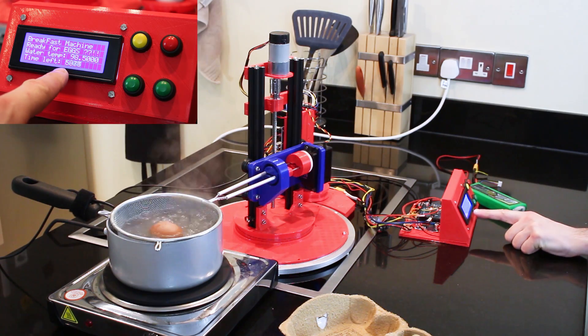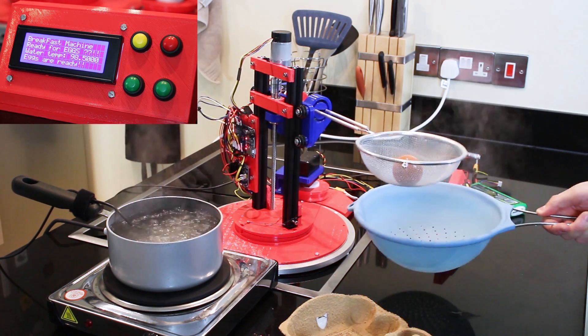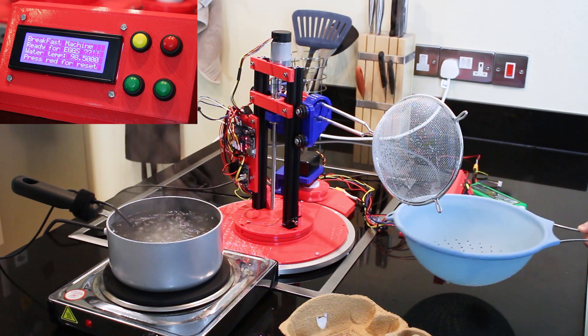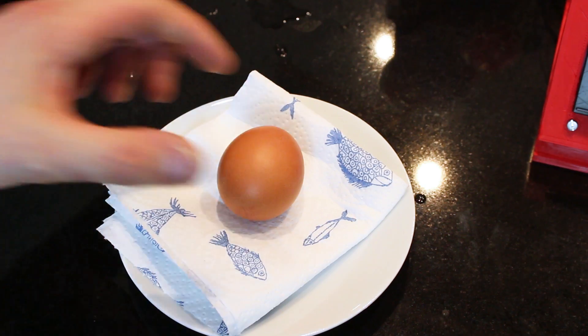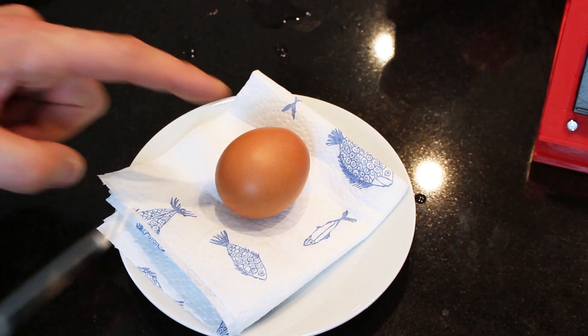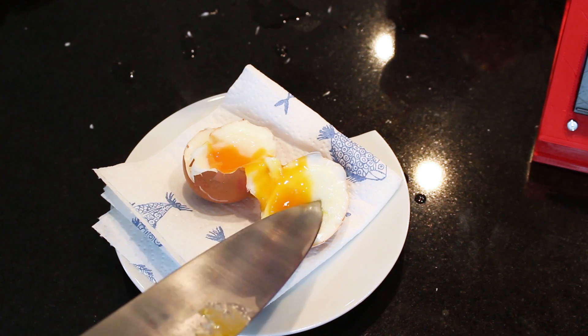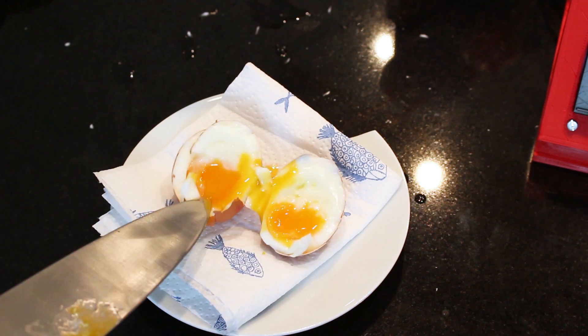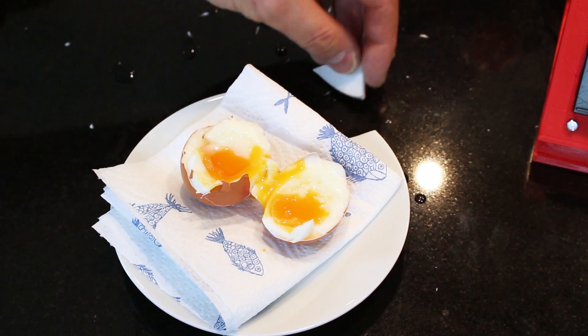Seven, six, five, four, three, two, one — eggs are ready! I'm able to catch it and not let it smash on the counter. Even though it's hard boiled, it should be fine — but is it the perfect boiled egg? Well, there's only one way to find out. It sort of is — it's a bit squishy still. Depends if you like your yolks runny. Could do it for a few more minutes, but of course we can just adjust the timer.